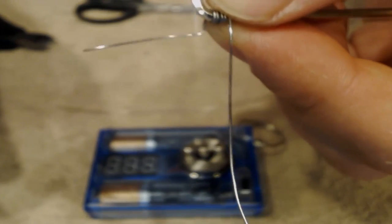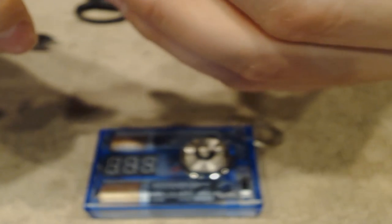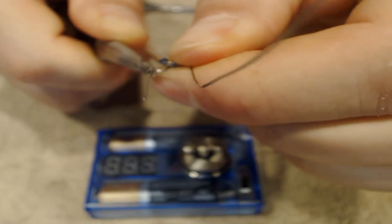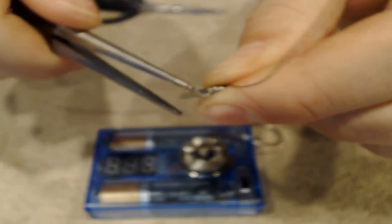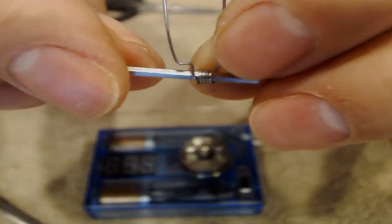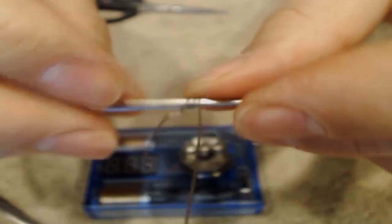I give it another bend right there and kind of figure all this out, get it all nice and tidy. Now you can see we have a nice bend, and this will allow you, when you're adding it to your atomizer, to feed it in cleanly.